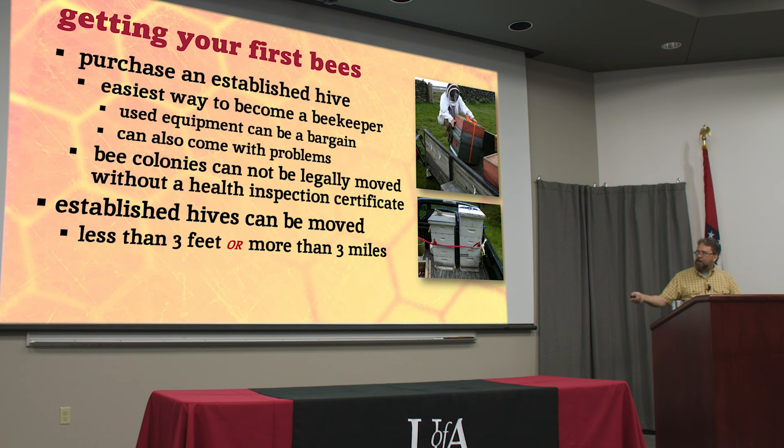It is possible to move and reestablish honeybee colonies. Our rule of thumb is less than three feet or more than three miles. That's because your foraging bees know where everything is in a very wide area around their hive, and if you just move them a few feet, sometimes they can't find their way back home.